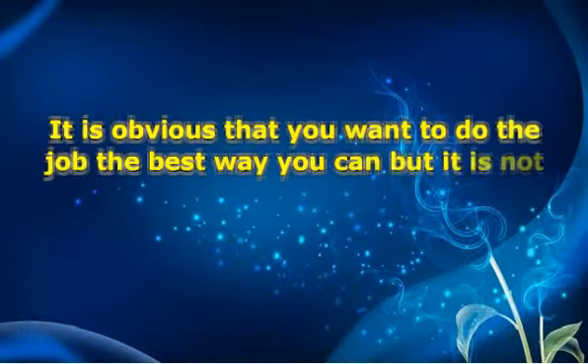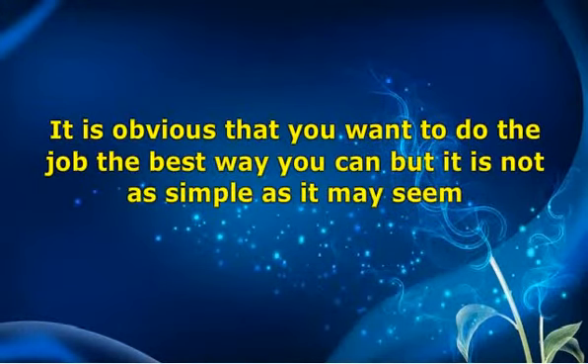It is obvious that you want to do the job the best way you can but it is not as simple as it may seem. You will have to consider a lot of things for getting the job right. You also need to make sure that you have kept all the tools aligned. If you want to do the job of tree removal, then you will have to call a professional for that.